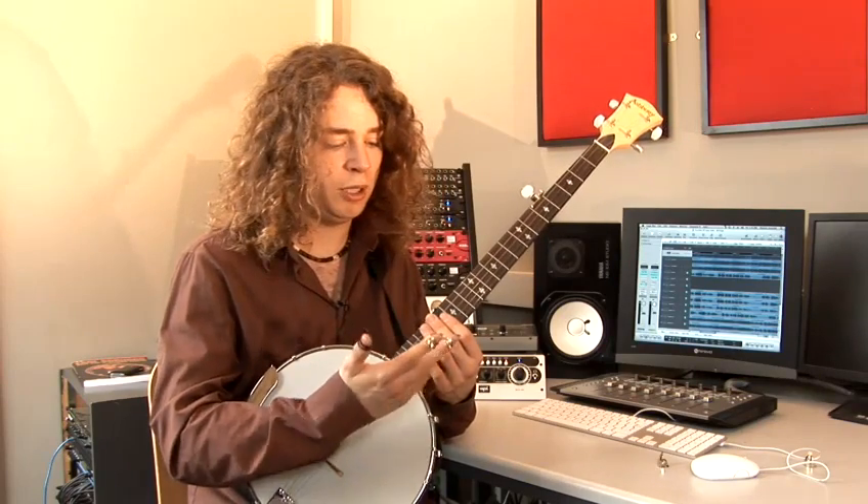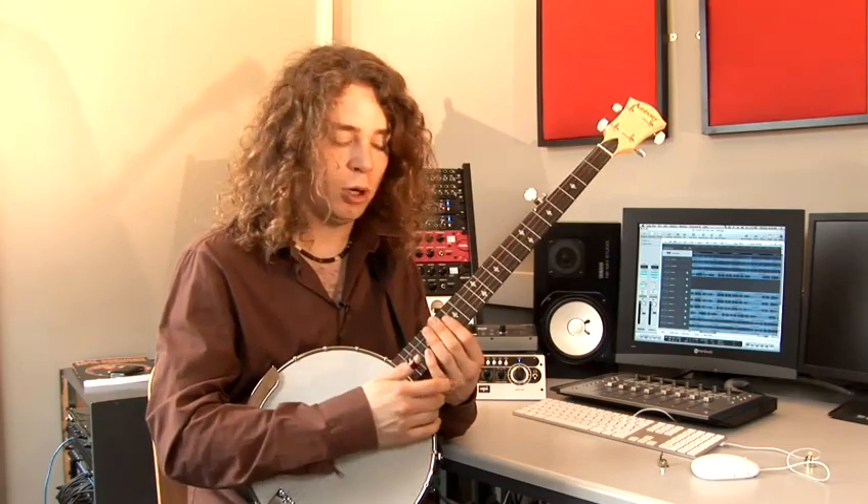You can buy these picks in any guitar shop or instrument shop usually, and they should be about £1 to £2 per pick.